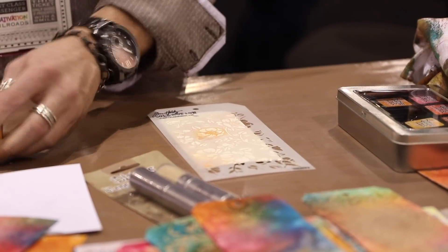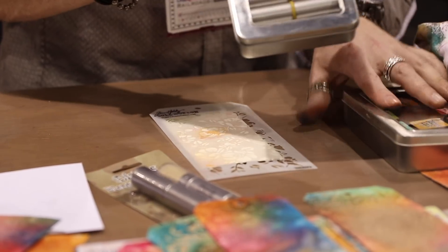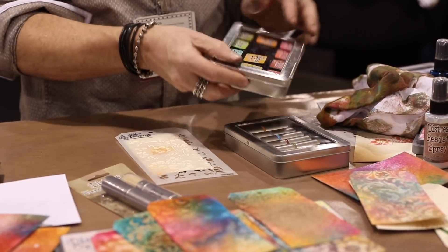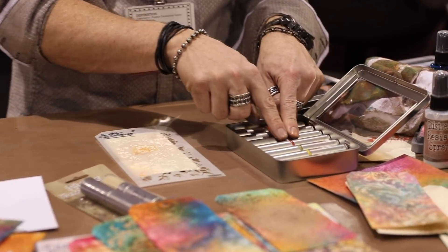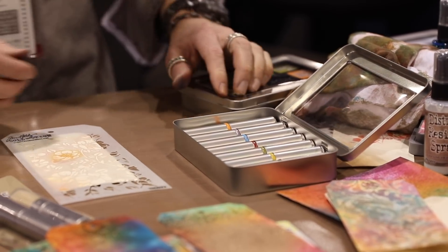The blending brush is quite unique because of what it does. I like to have seven brushes — one devoted to each color family. Seven of them fit in the Mini Distress Ink tin. I've simply indexed mine with paint, taken a little washi tape, masked it off, and took some distress paint and painted them so I can easily see what's what.